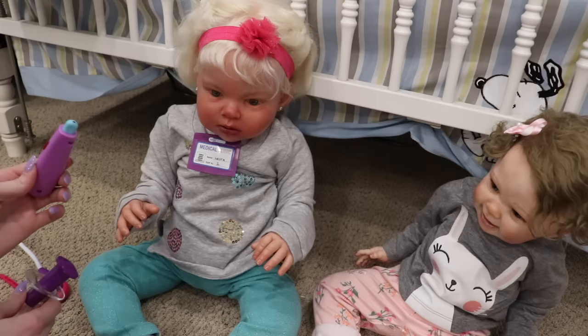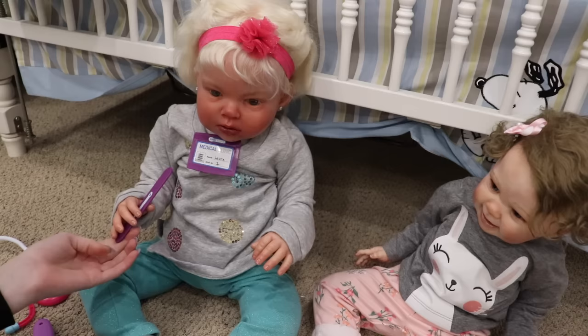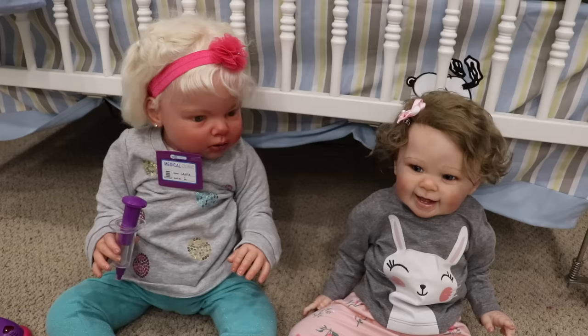We're not going to use the hammer on her. Do you want to check her tongue and see if there's anything in her mouth? Here you go — don't drop the stick. Go ahead and check if there's anything on her tongue.